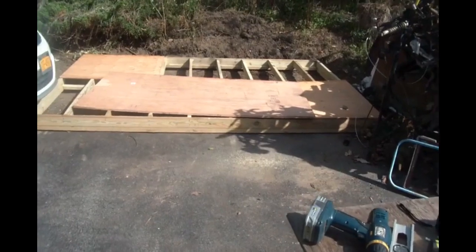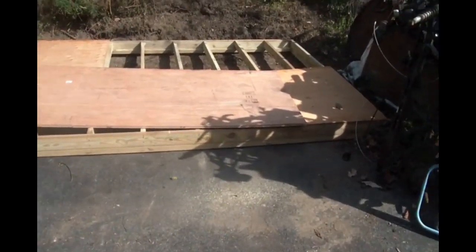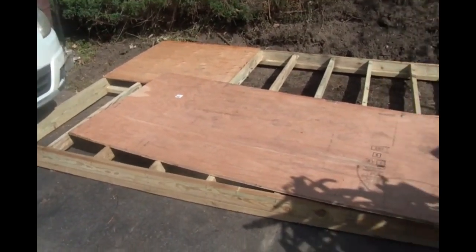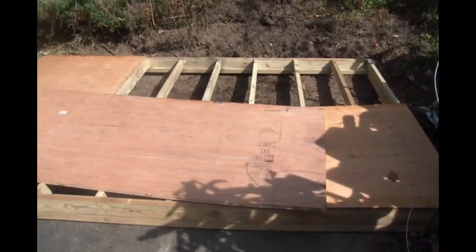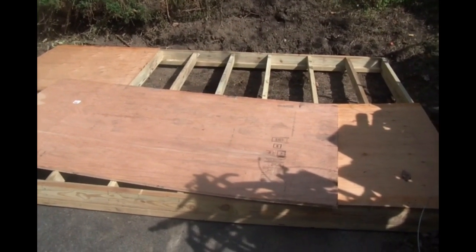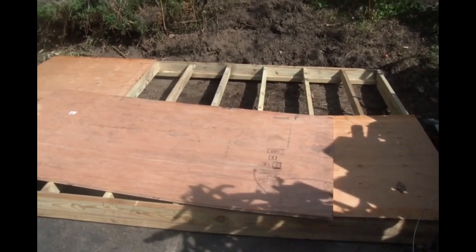There is the shed base, more or less in position. I might have to jockey it about another couple of inches. I still have to level it and put down the last two full pieces of plywood.